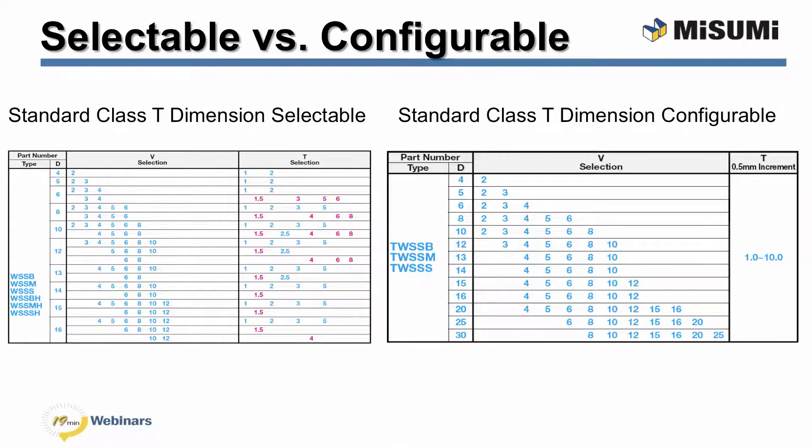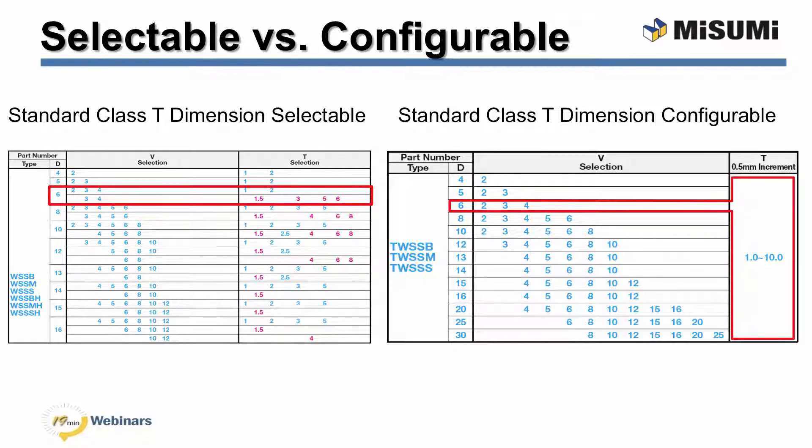Another key factor in speeding up the selection process is understanding the difference between selectable and configurable dimensions. Selectable dimensions are specific values that can be selected from a table. Notice for selectable dimensions there are different values of V and T available for a given diameter D. Configurable dimensions refer to a range of values that can be chosen from in a particular increment. For example, the thickness T is the configurable dimension that ranges from 1 to 10 millimeters in 0.5 millimeter increments. This thickness range is available regardless of the diameter. It is better to think of Misumi's configurable washers as precision spacers.